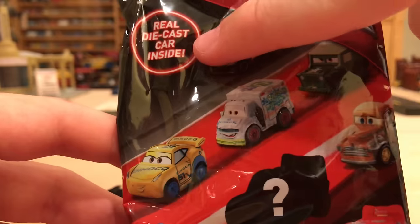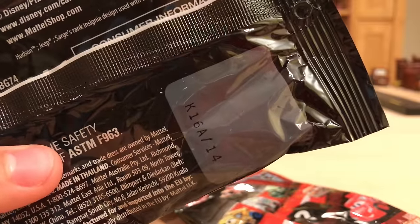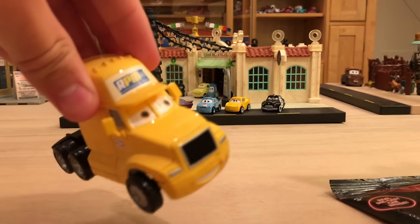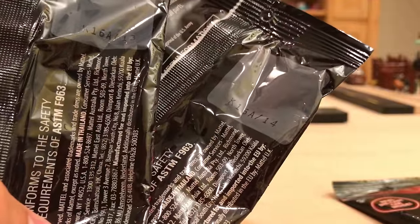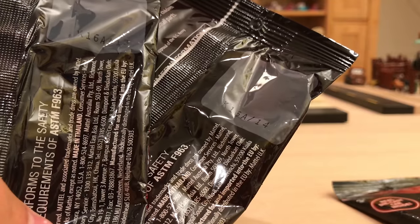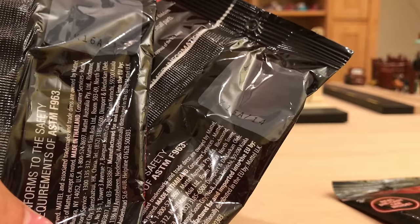It still has 'real die-cast car inside,' the Cars Free logo, Mini Racers, and a choking hazard warning. On the back there's a coding system — I think 14 is Fabulous Lightning McQueen and 13 is Florida Ramone. If you'd like to see my reviews of Mini Racers 1 through 12, there are two links in the description below: one for 1 through 8 from Case A and one for 9 through 12 from Case B.